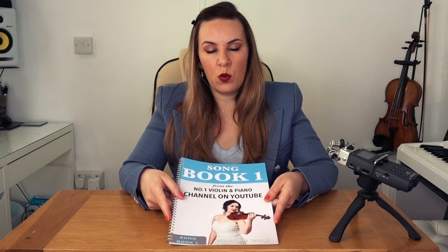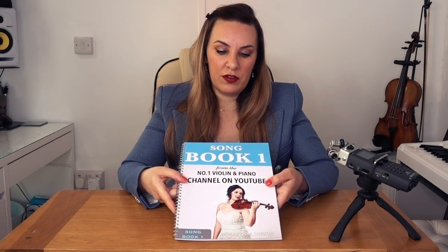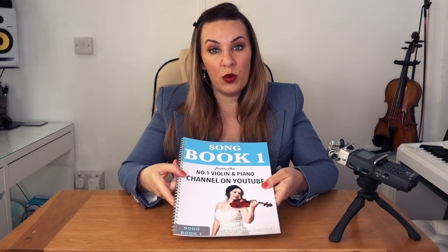This book is aimed at those people that have finished and completed lessons 1 to 10, where you've learned how to hold the violin, where to bow, all the open string notes, the first finger, second finger, third and fourth finger notes. You're going to want to put all that into practice with this songbook that contains 10 well-known classical pieces perfectly arranged for you to tackle after lesson 10.